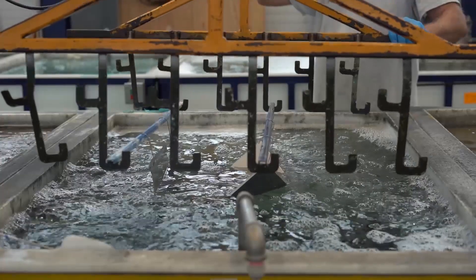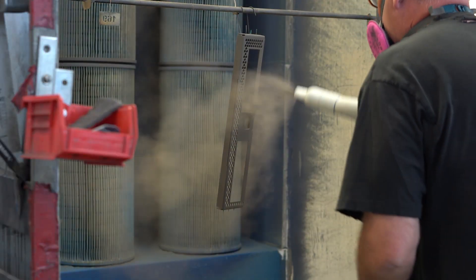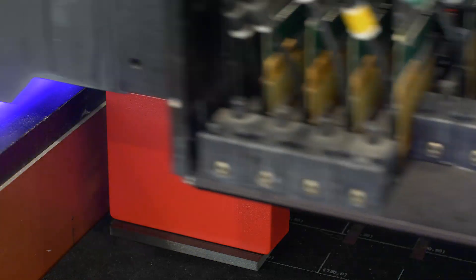We can customize these die-cast enclosures with the same services offered by our custom sheet metal and CNC machining, including custom cutouts, pockets, grooves, and chamfers using CNC machining, chemfilm conversion coating, powder coating, and we can finish the customized die-cast enclosures with labeling and branding via digital printing, silk screening, and laser marking.